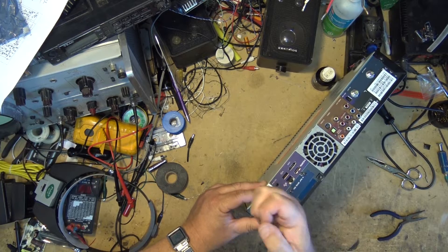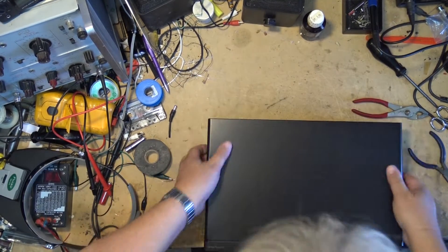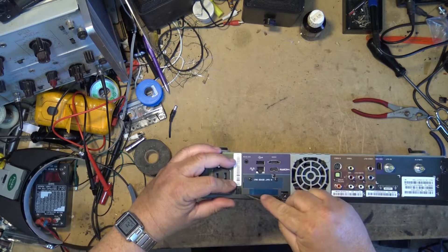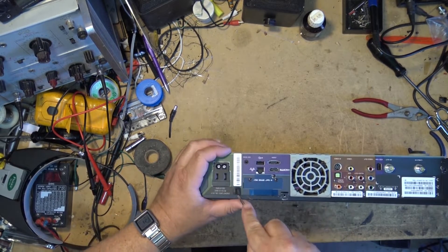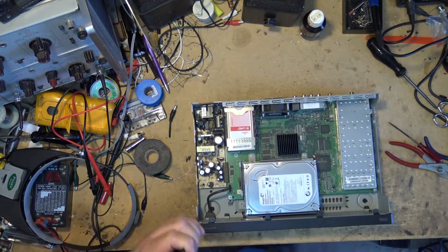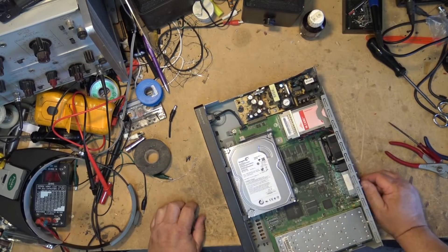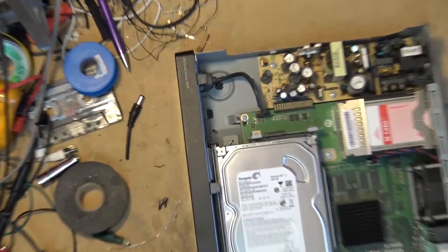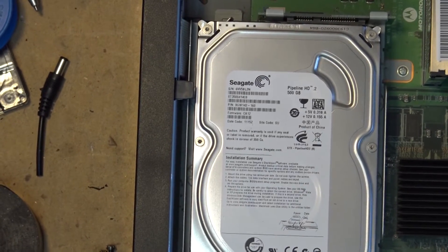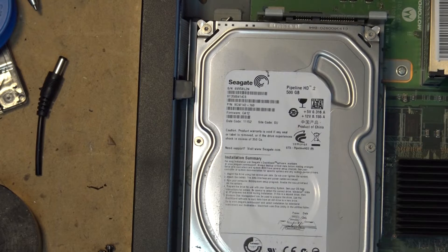The top should just lift off — there might be a locking tab here. There we go. What size hard drive did I score today? We got a 500 gig! That'll be good for a little bit of recording. It's a Seagate Pipeline HD2 500 gig DVR-rated drive. Not complaining.